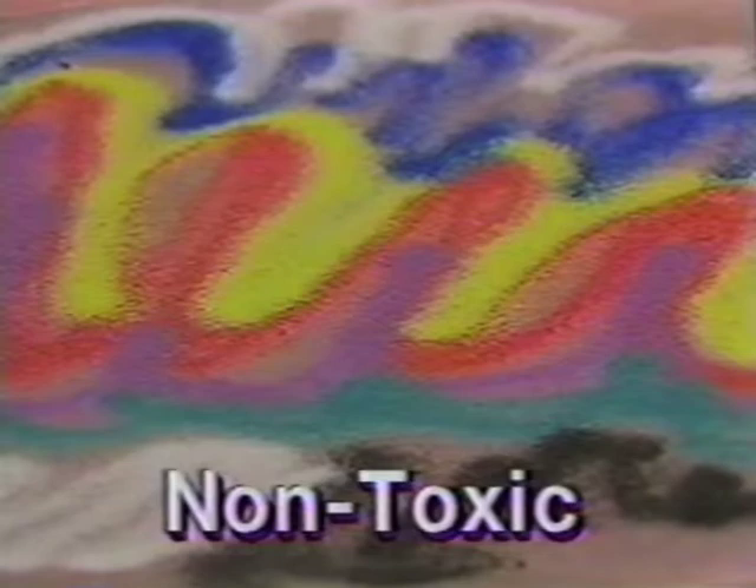You played with it as a child, now you can paint with it as an adult and do some beautiful scenic sand art using Scenic Sand from Activa Products. With me today is Sally Strauss who is going to introduce us to the versatility of this product. Sally, tell us a little bit about the sand.